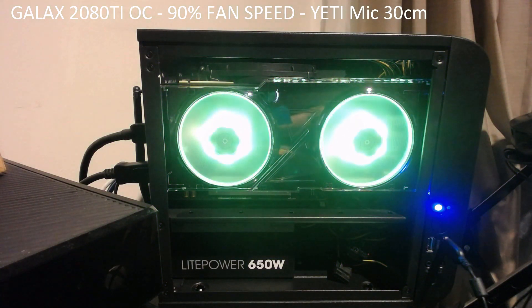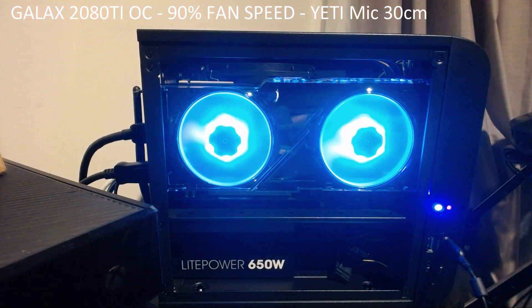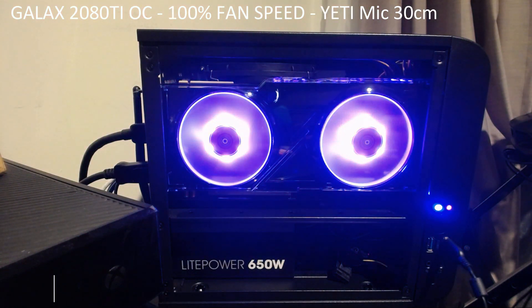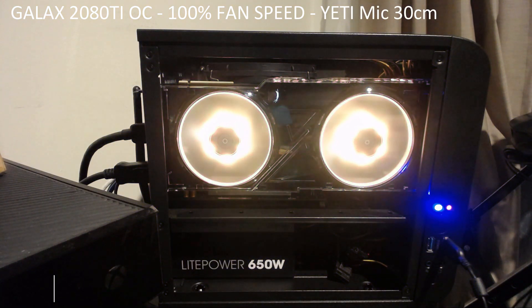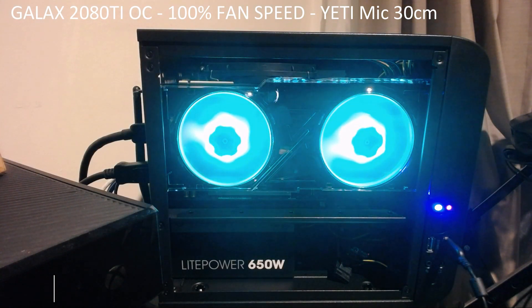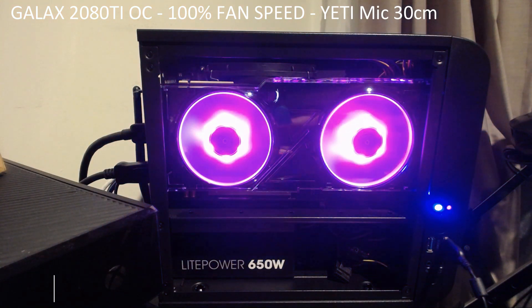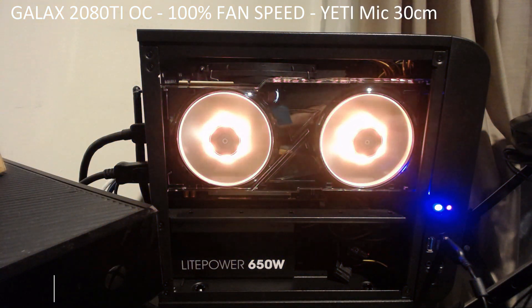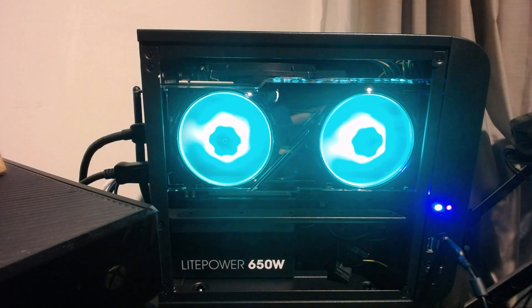And now let's chuck it on 100%. And that's that, yeah.